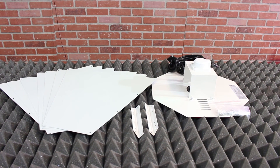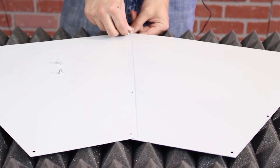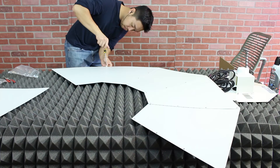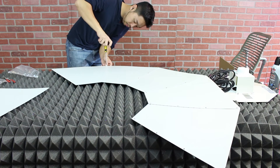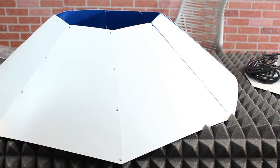Your umbrella reflector comes in eight side panels, a center socket plate, hanging brackets, and a bag of nuts and bolts. Start by bolting all of the panels together, but ignore all of the top holes for now because we'll connect that to our socket plate later. When all the side panels are connected they should form a cone like this.